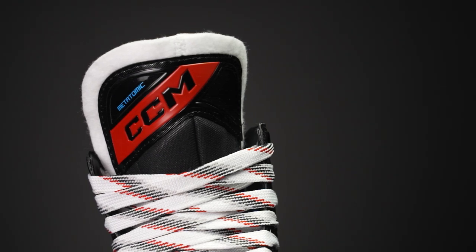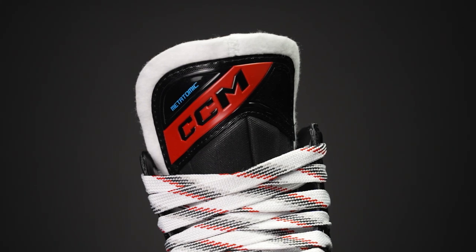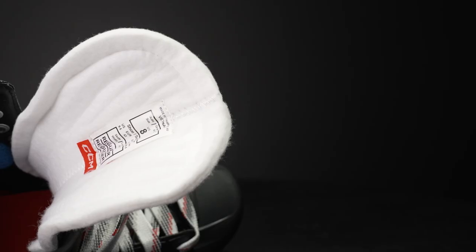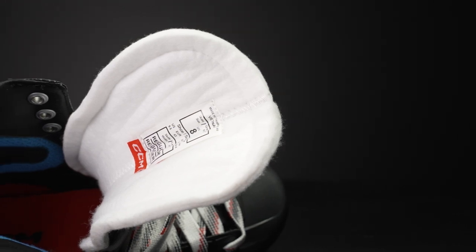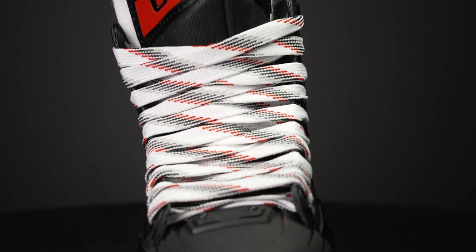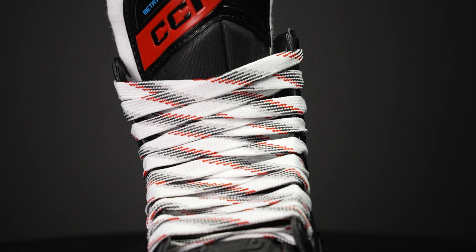Another serious upgrade here is their Metatomic Tritec asymmetrical tongue — there's a lot of words there, so we'll break it down in terms of just materials. We have that traditional foam felt construction: traditional felt on top, injected foams down through the center, and a really beefy metatarsal guard here too.